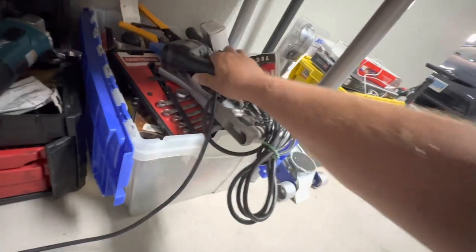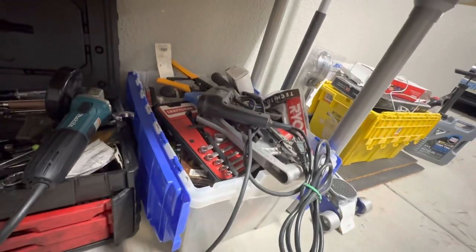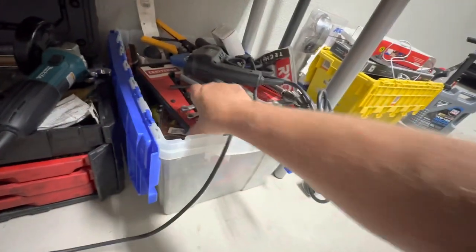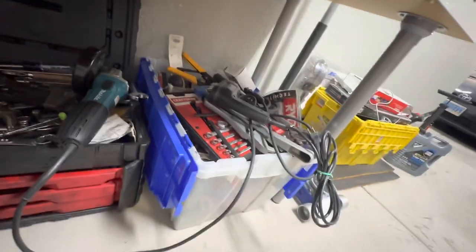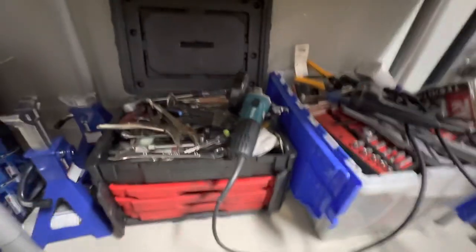I've had this Makita grinder for a while — fantastic for projects. This bin here is full of tools I've had since 2002 or 2003 when I fixed an MG. I tore apart an MG engine in my garage in my younger days, and these are probably all a collection of those. I should probably sell off a lot of this stuff because it just doesn't get used and it's in the way.